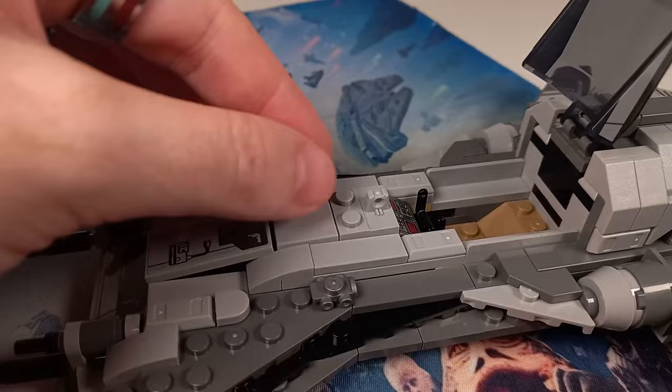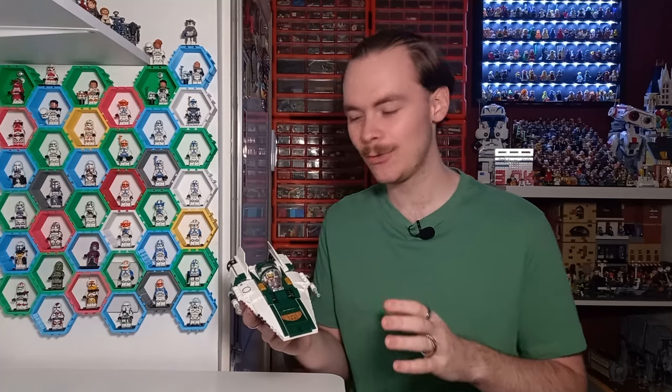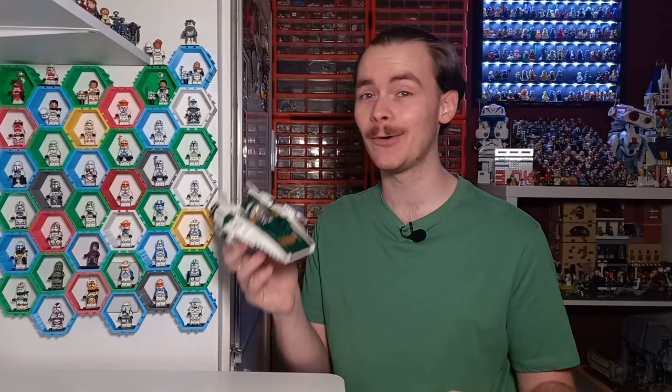I'd love to get an updated model expanding on this even further, because after reviewing the pirate snub fighter there were so many hidden compartments, and in rebuilding this there is so much space to have similar compartments. It's not a bad set by any means, which you'll come to know by watching this video, but before we get into the build itself let's take a look at those minifigures.